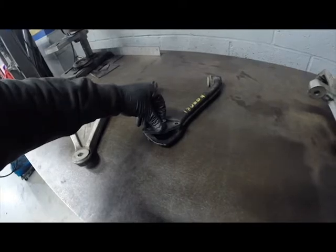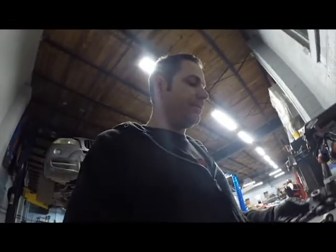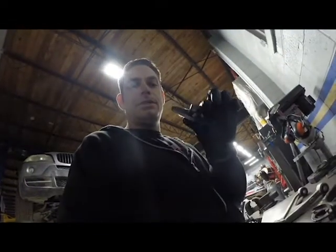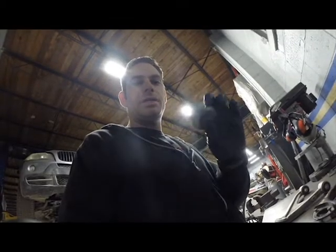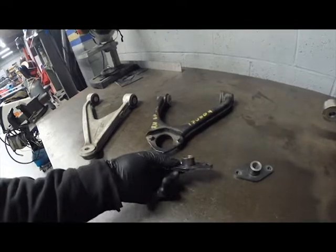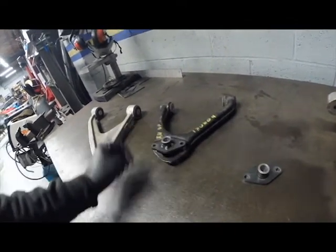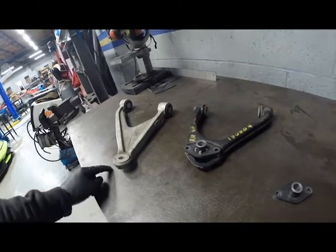We're going to weld one up and put the front suspension together. I've already taken the liberty — so I didn't have to get out the welder for the video — and put a little tack weld on it in the place where I believe it needs to be. We're going to take this piece, bolt it back up top where it needs to go, take it over to the car, put it all together, and see how it fits.